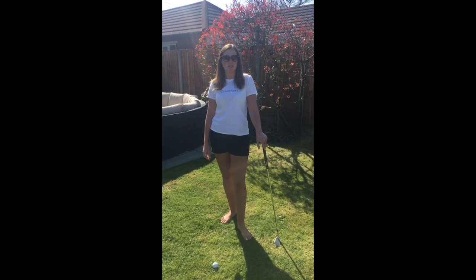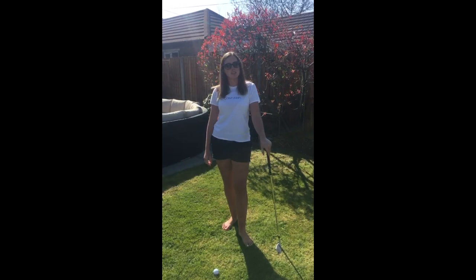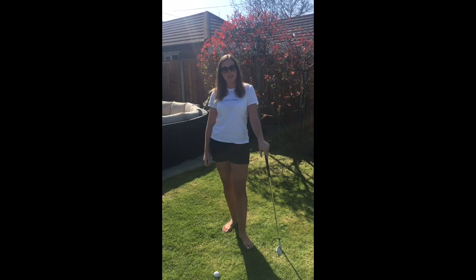Good afternoon everyone, hope you're keeping safe and well. Just out here today with it being such a gorgeous day, me and Simon are going to try and give you a few ideas and drills to do in your garden if you've got space, seeing as we can't get out on the course at the moment, so just to keep you going.